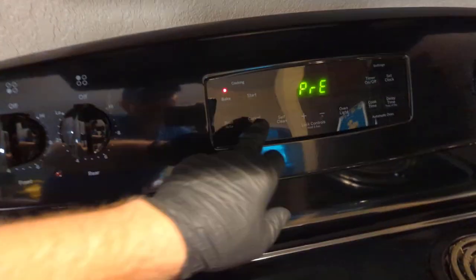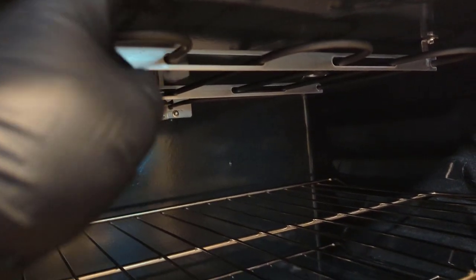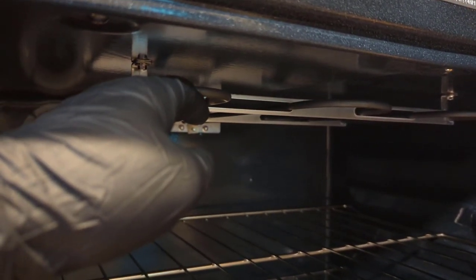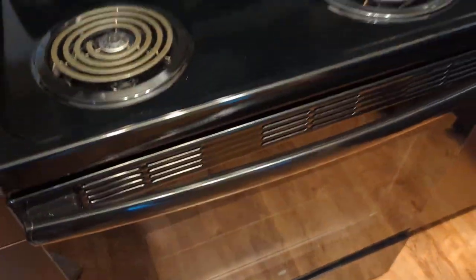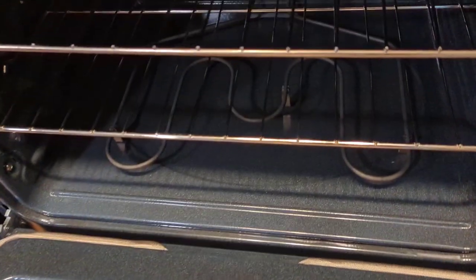Let's try it on broil and see if the broil element heats up. It's not doing anything either. So we got good information from the resident.